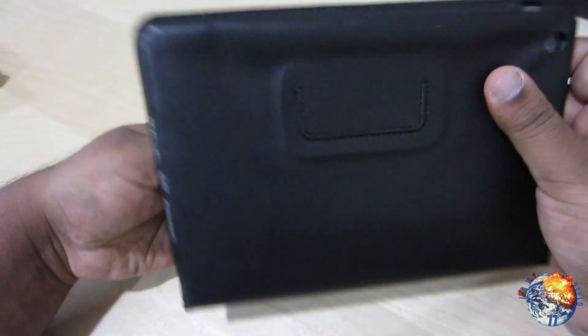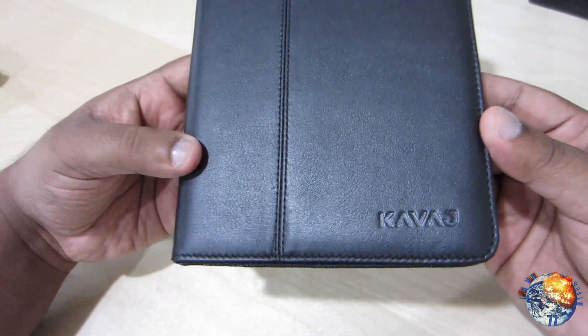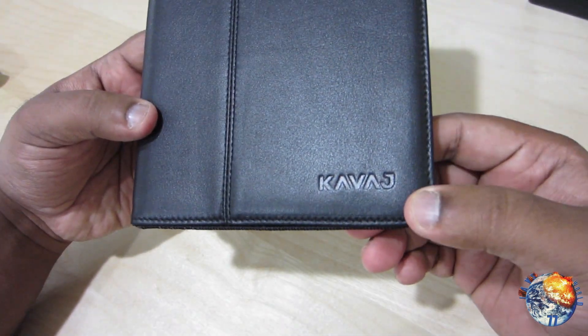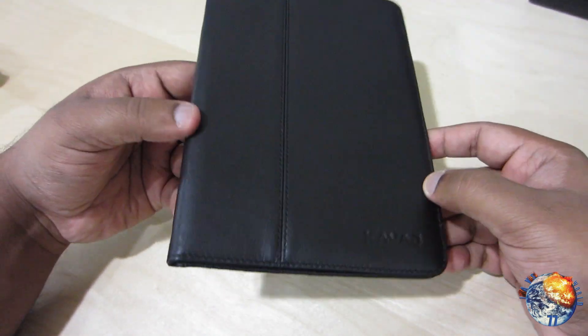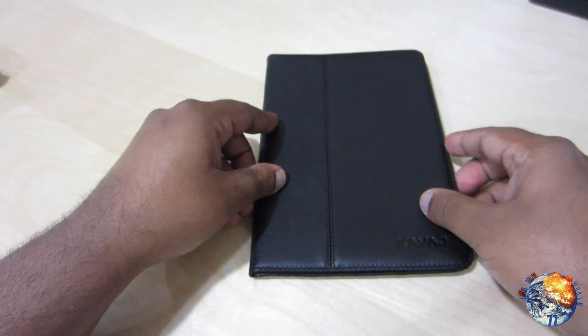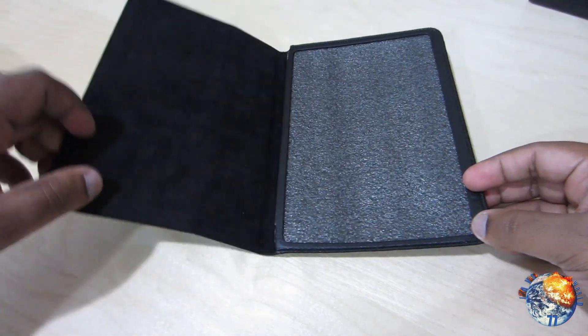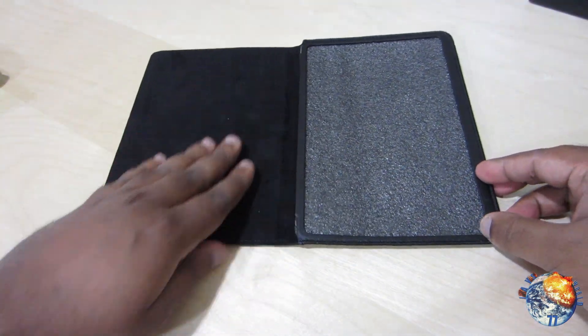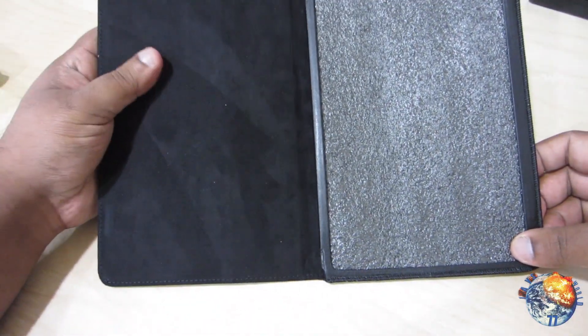Here is the actual Kavage leather case. Now this is thin, sleek, modern and luxurious — genuine leather on the top, so it feels really nice in the hand. All the way in the bottom right-hand side you will see Kavage embossed, which is nice and subtle. Once you open this up it has a really nice suede material, so when you have your iPad in here you don't have to worry about your iPad screen getting scratched. Let's go ahead and do the installation.